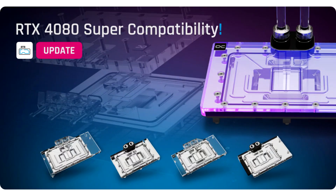AlphaCool announces seamless RTX 4080 Super compatibility. AlphaCool confirms the first cooling blocks that are compatible with the new RTX 4080 Super models.